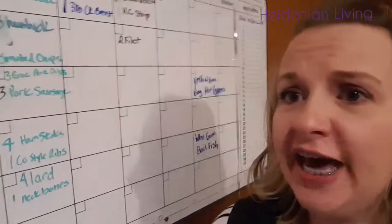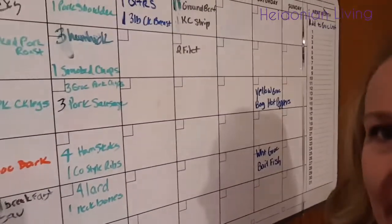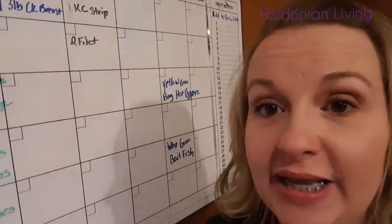I just changed the categories a bit and put pork, chicken, beef, and I have one also for ready-made.